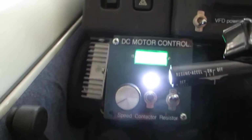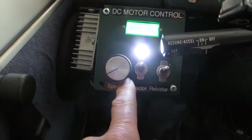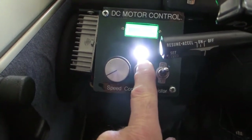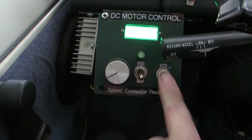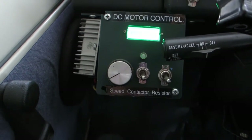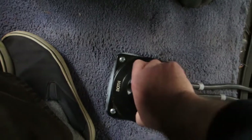Once you've finished running the motor, you just want to turn the speed back off. Then you turn off the contactor. Then you turn off the resistor across the contactor — that stops sparking. Then you turn off your main power switch, which is that guy there.